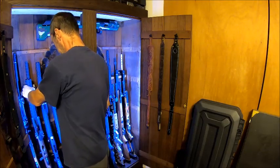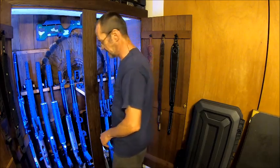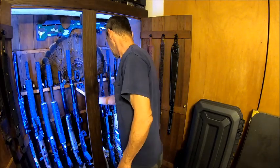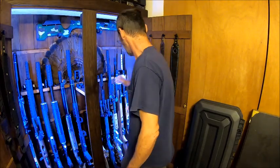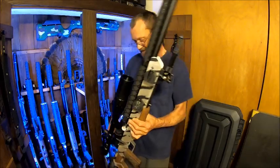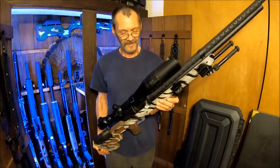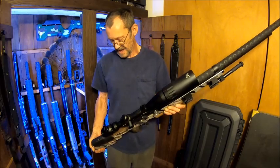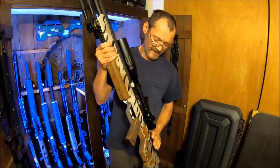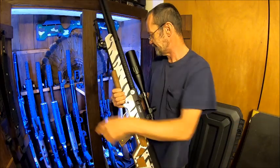Yes, they're all shooters. I don't have guns that aren't shooters — if I get one that ain't a shooter, I send it back. This one's the one everybody's been waiting for. We've got the Air Venturi Avenger 25 caliber. I built the stock for this one too — you can see all these that I've done by thumbing back through my videos. I just made it out of a piece of flat aluminum.